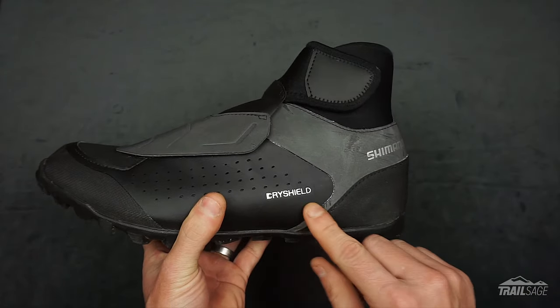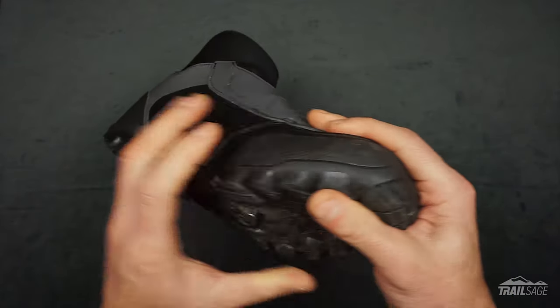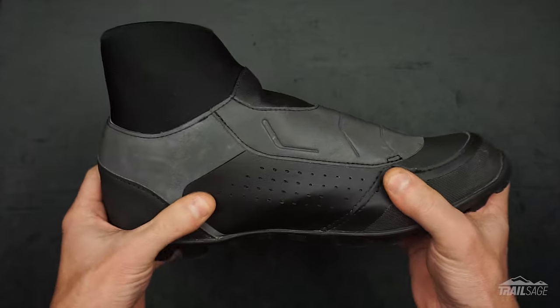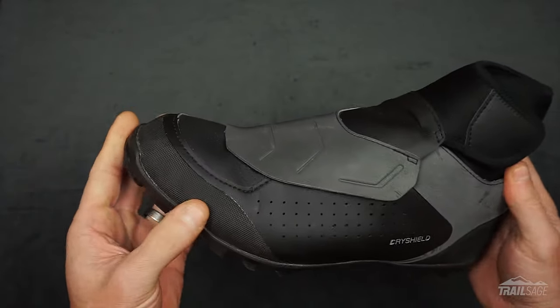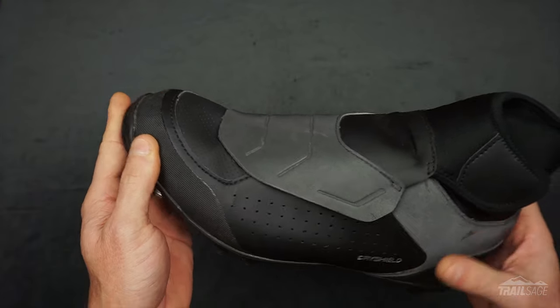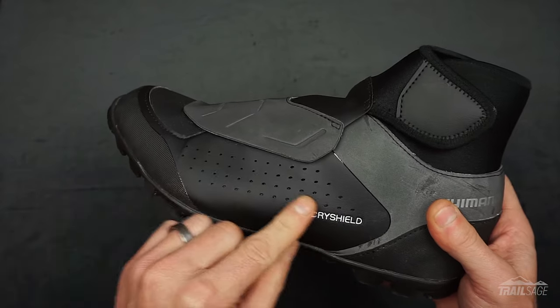The bottom half of the shoe is made with Shimano's Dry Shield technology, which is designed to keep the heat in and moisture out. The synthetic leather gives it structure and durability, and the heel and toe box also have additional overlays to provide more protection. You'll also notice small perforations on the top and slightly larger ones on the side to help with ventilation.